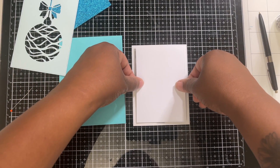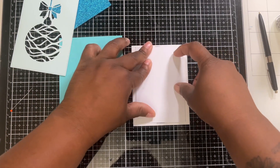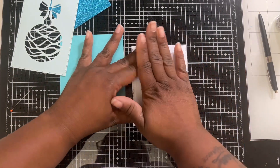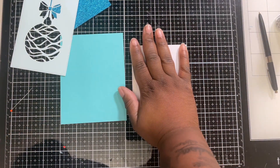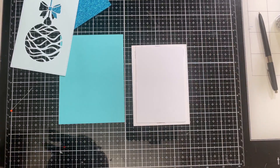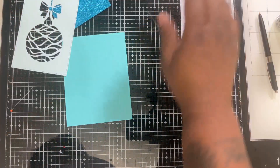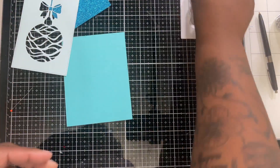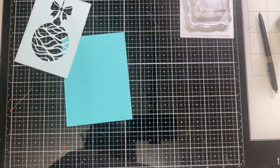Now we're just going to place this on. Having those pencil marks really helps because you know exactly where you're placing it. We're going to put this on, set it aside, and put something heavy on top so that it will adhere.